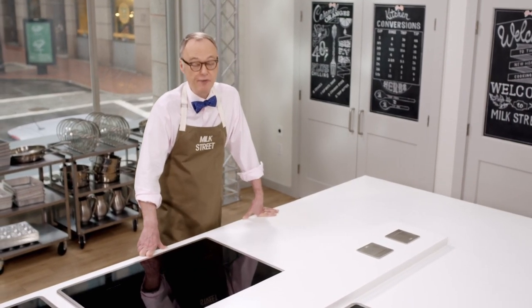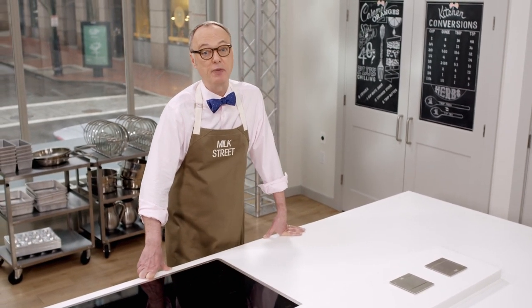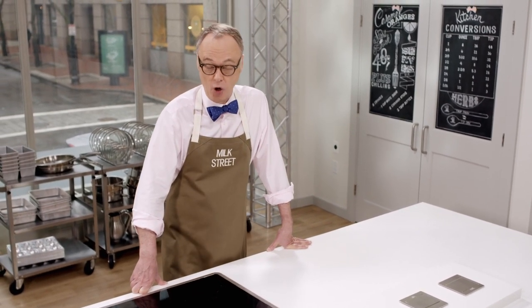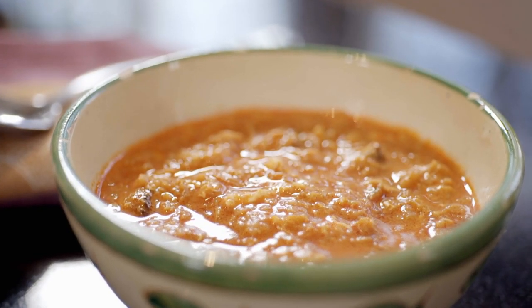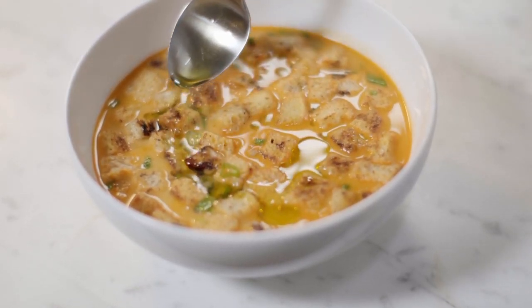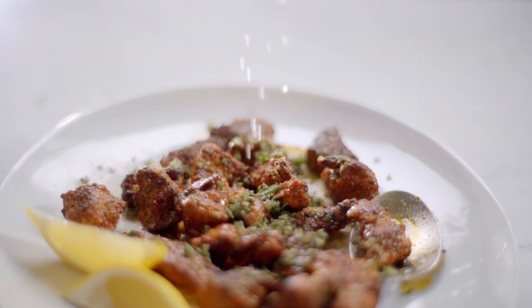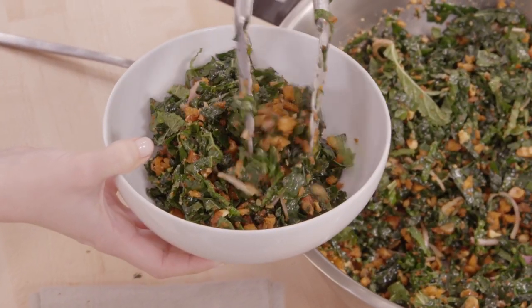There are certain moments in my culinary life when everything changed — like the first time I cooked with Julia Child, when she gave me 24 oysters to open at the last minute. Or more recently, I cooked with Jose Andres, the famous Spanish chef, and he showed me how to take ordinary ingredients and turn them into something extraordinary. Today on Milk Street, we're talking about culinary magic: Jose's garlic bread soup, a pork tenderloin tapas dish, and a kale salad you'll actually want to eat.